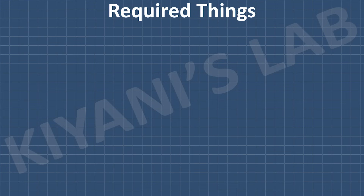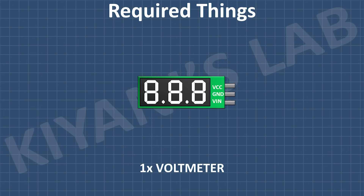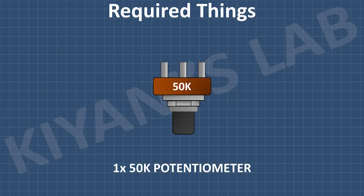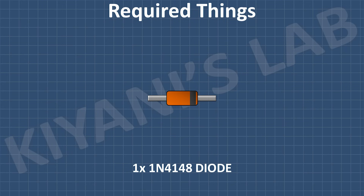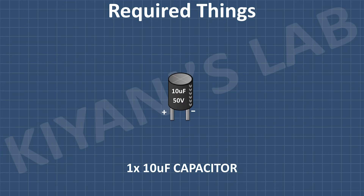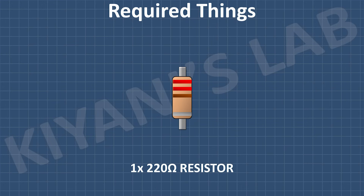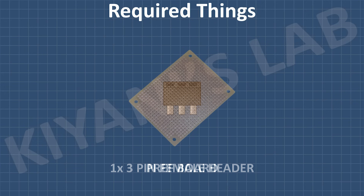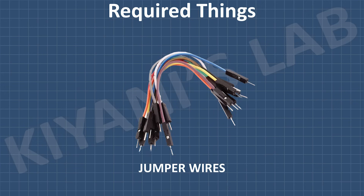To build this tester, we'll need these components: a digital voltmeter to measure gate voltage, a red and green LED for visual indication, a potentiometer to control gate voltage, a 1N4148 diode, a push button, a 10uF capacitor, a 220 ohm resistor, a 2.2K resistor, a 10K resistor, a 2N4148 diode, a 2-pin terminal block, a 3-pin terminal block, a 3-pin female header, a perfboard, and some jumper wires.